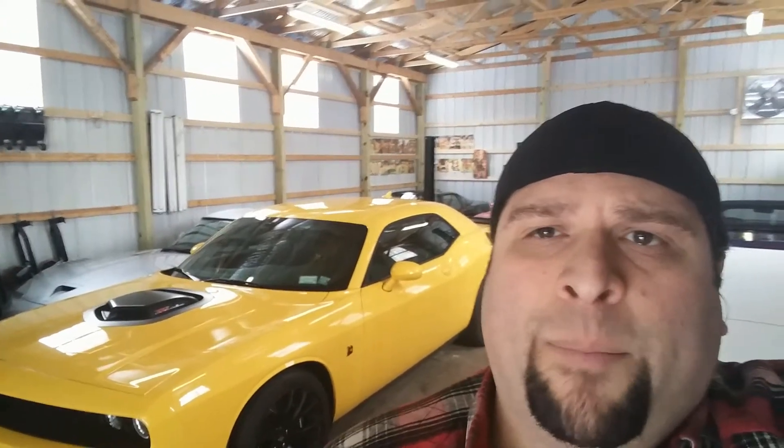Hey guys, Steve from B&S Customs here. Today I want to go over the main menu options in the HUD and some of the performance features of the Rumblebee here. I'll show you the performance control options and the launch control as well. My cousin Mike hasn't had a chance to go through it yet, so I figured I'd save him the time of going through the manual and just create this video for him and you as well.